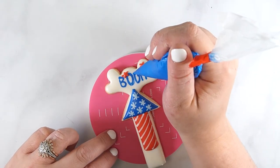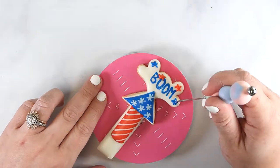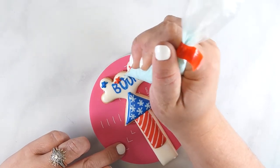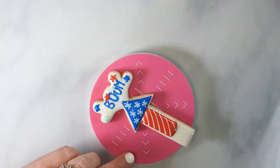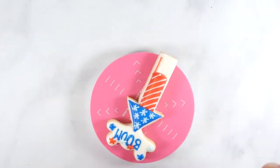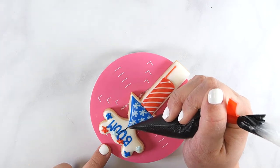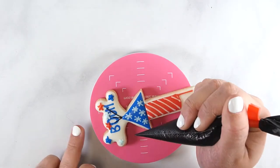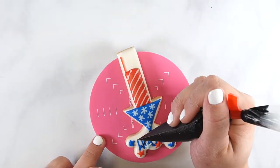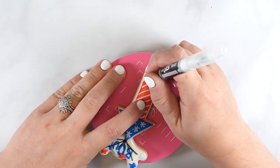Pipe stars using light blue, royal blue, and red medium consistency royal icing. Pipe a line for the end of the firework in red royal icing. Then use black medium consistency royal icing to pipe over the score lines. Finally, use a black edible marker with a thin tip to add the fuse and write 'sizzle'.